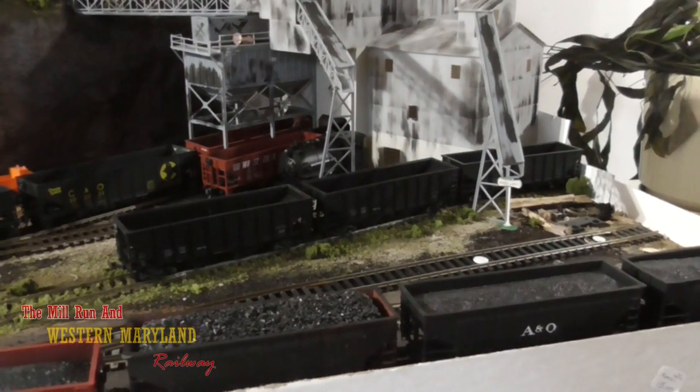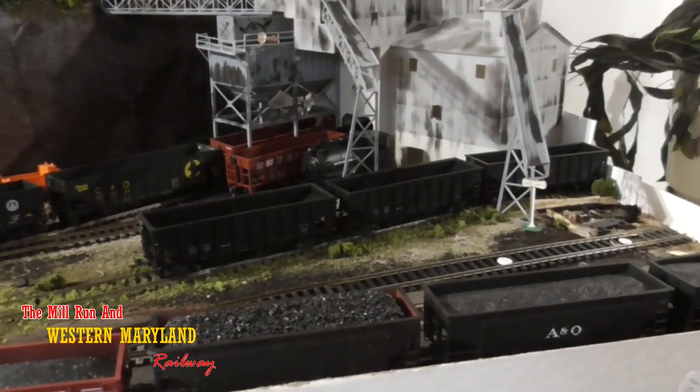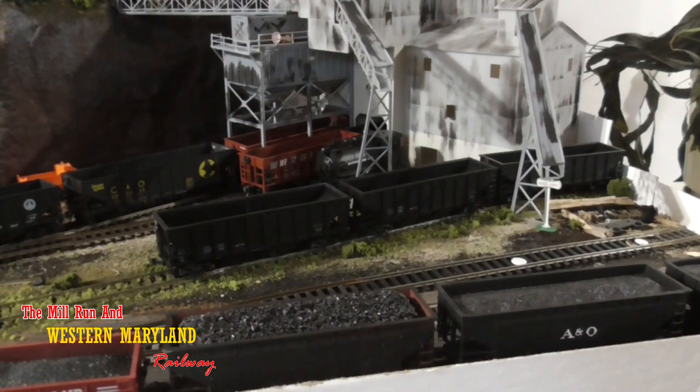As the demand for coal continues to increase on the Mill Run in western Maryland, it's time to bring these old hopper cars back to life. Hey everybody, I'm Chris and today I'm going to show you how to take your vintage rolling stock and install metal wheels and axles and knuckle couplers and bring them up to date. So hop on, let me show you how it's done.